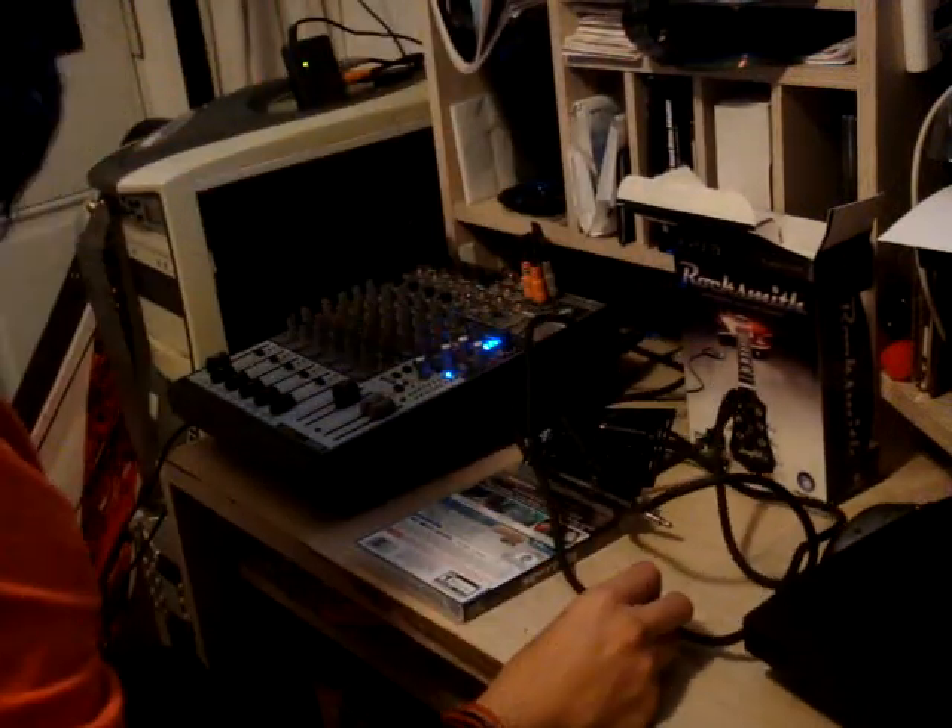And the plug. That's pretty much it. I'm going to be playing it with an Epiphone Les Paul that is pretty similar to the one that comes with the game. And that's pretty much it guys, thank you very much for watching. Ciao.